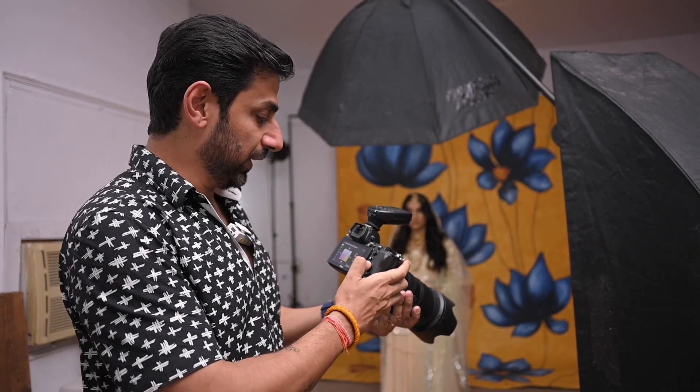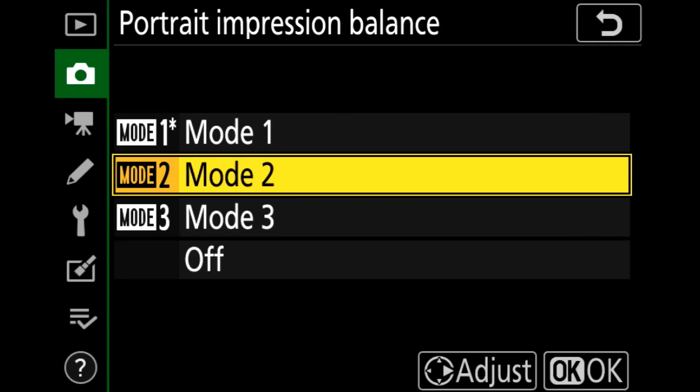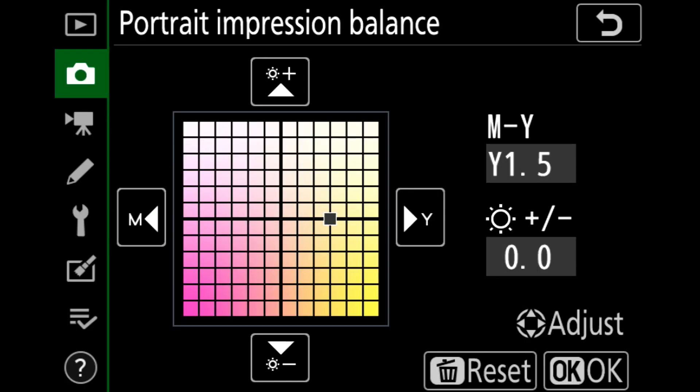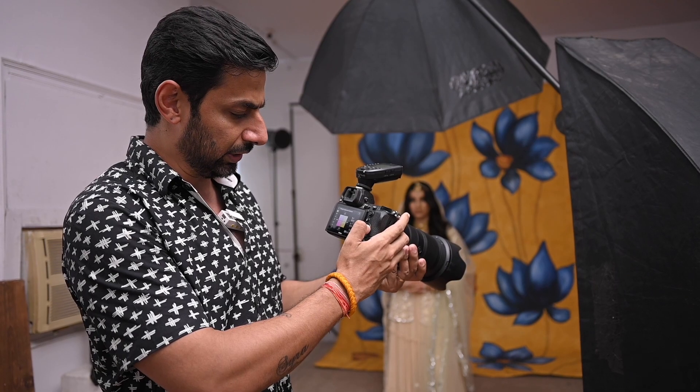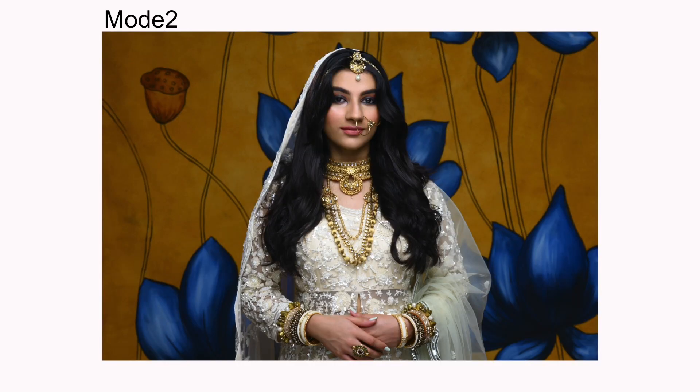Now let's go to mode number two. In mode two, if you want to take the hue to the yellow side, I will take the cursor to the right side. Now let's see what difference comes in the shot. This shot is mode two.